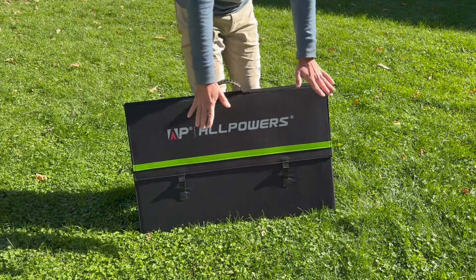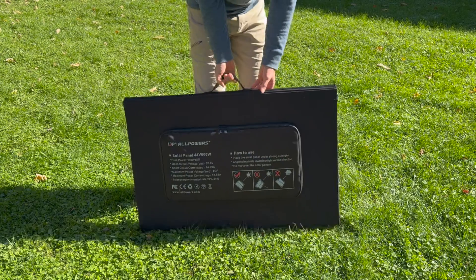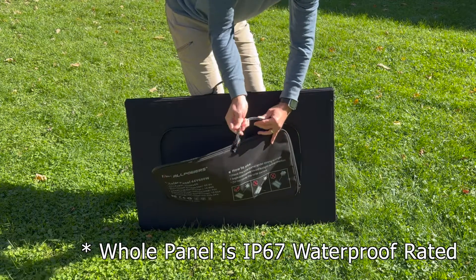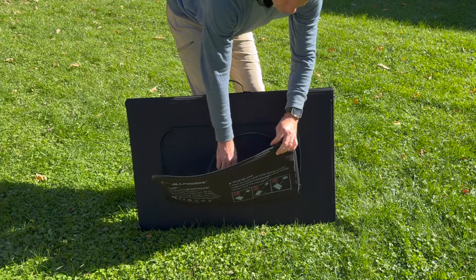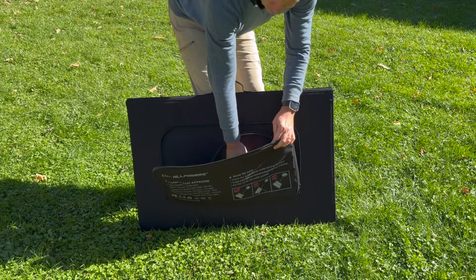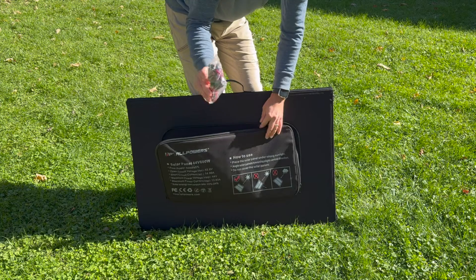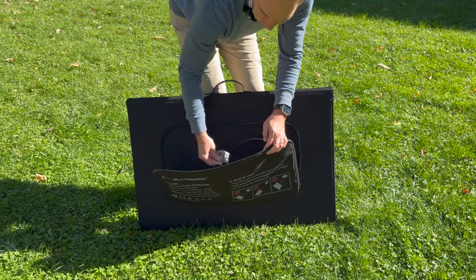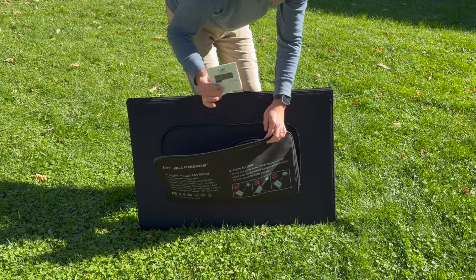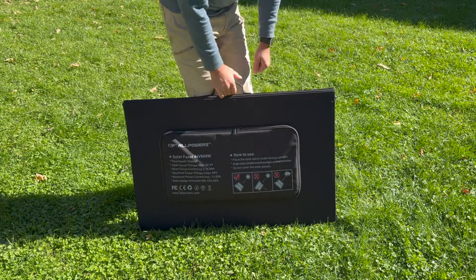It has two clips here — I'll show you how this unclips and how it works. On the back side, it has a watertight zipper, and when you open it up you have MC4 connectors to this solar panel, which is very standard. It comes with a number of Velcro straps, an MC4 to XT60 connector, an MC4 extension cable, six carabiners, and a manual. I like how you can keep everything inside of there.